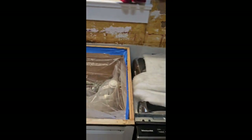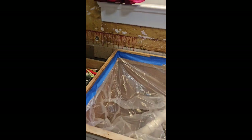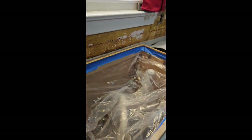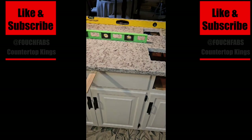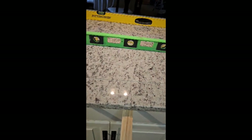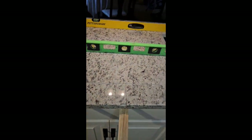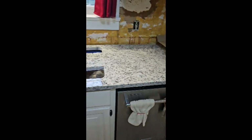Both the cooktop and the drop-in sink cutouts have cutout bags in there to catch the dust and keep it as clean as possible in the home. They're playing the piano in the other room — sounds like they're really good at it. I've got the seams leveled up, everything together, and I'm getting ready to mix the epoxy and put these seams together.